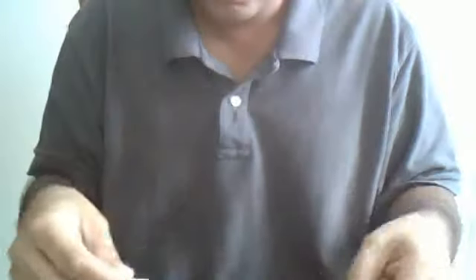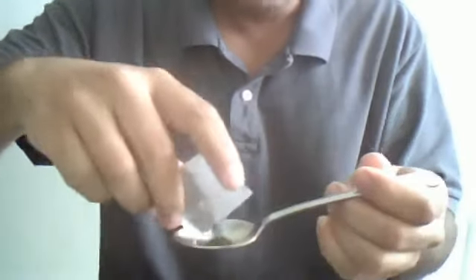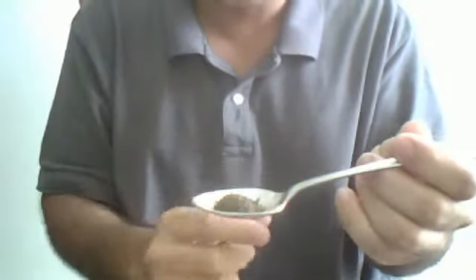I take the spoon. Open up the bag of green tea. Put it in a spoon. This is a tablespoon, not a teaspoon — a tablespoon. And from here I'm going to grab the glass of water right here.